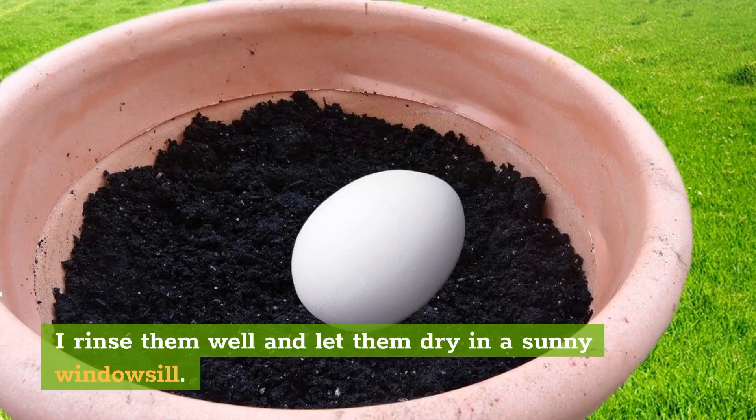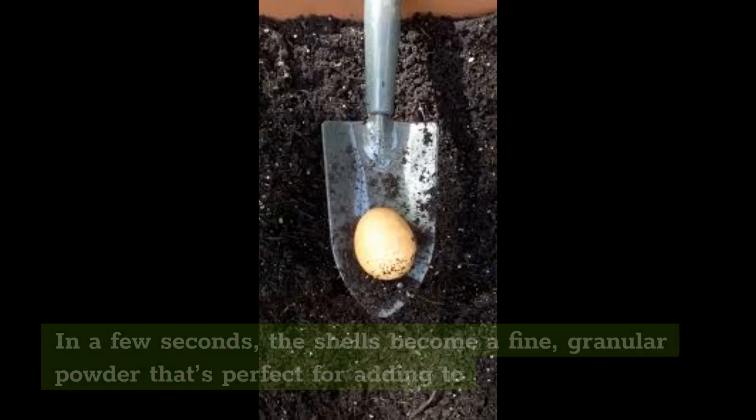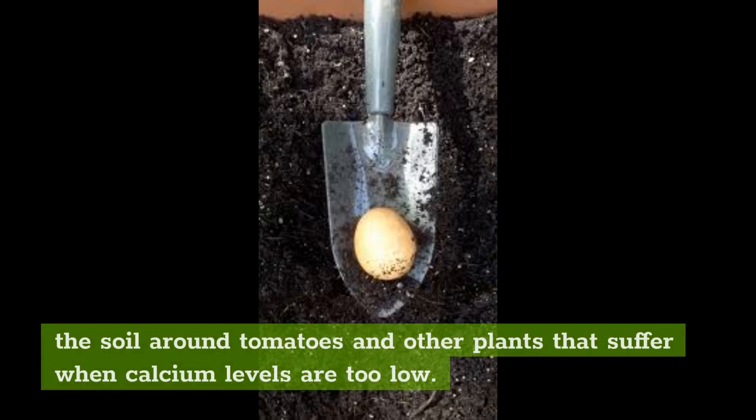How do you compost eggshells? Air dry eggshells on a cookie rack for a day or two, then throw them into a Vitamix on high. In a few seconds, the shells become a fine granular powder that's perfect for adding to the soil around tomatoes and other plants that suffer when calcium levels are too low.